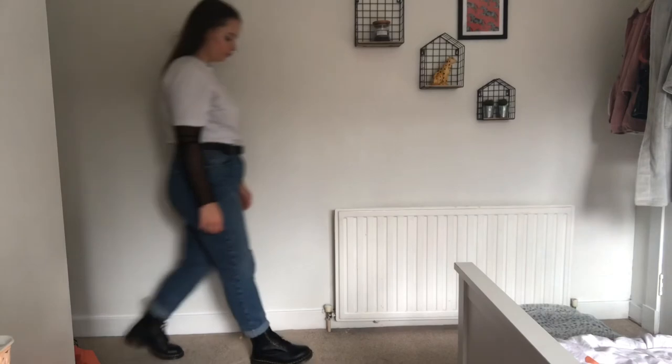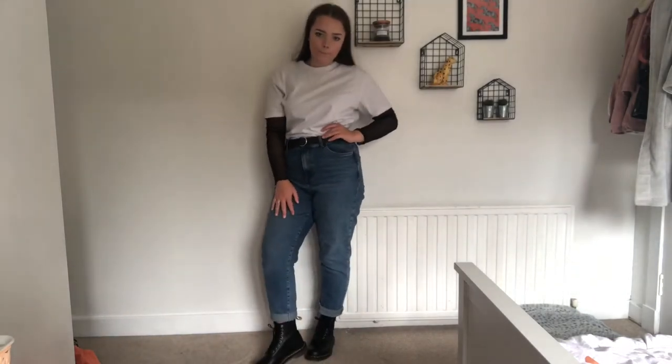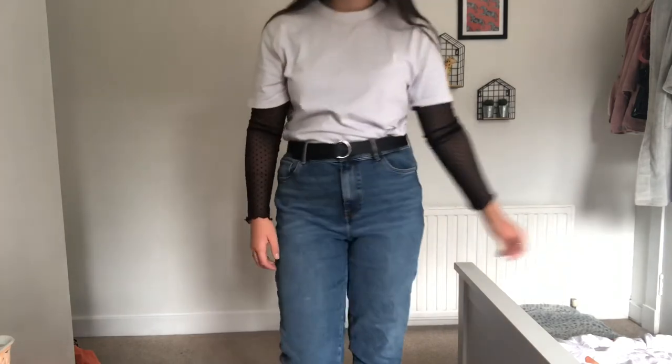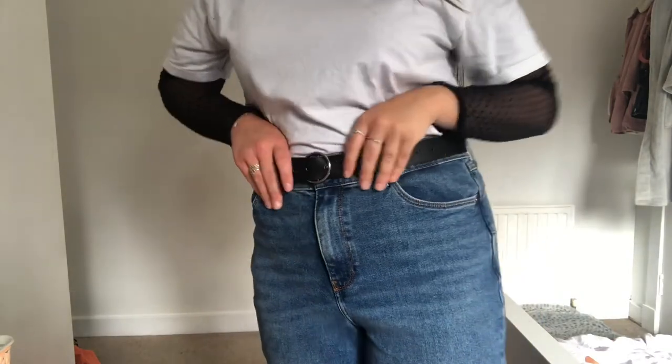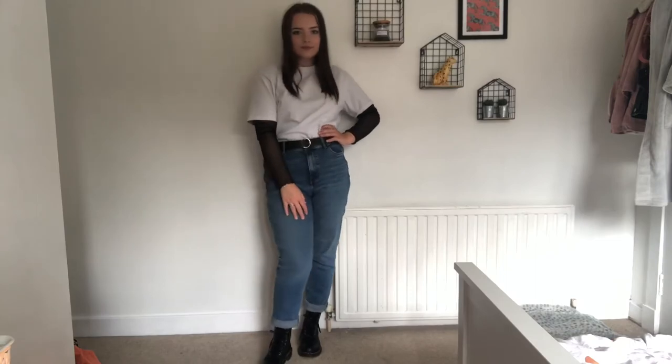Next I'm bringing you guys a very casual outfit. I think this is really cute — I've just got on these mom jeans from New Look, they are super comfy, paired with an oversized t-shirt from Zara, and underneath that a mesh spotted top also from Zara. I think this look is perfect for anything like uni or going shopping.